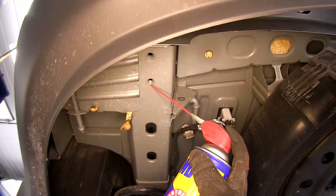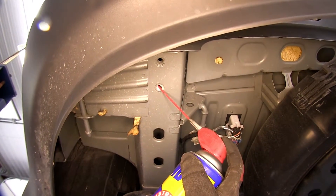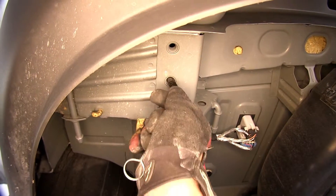The weld nuts built into the frame by the manufacturer can build up with rust, dust, dirt, and debris over time, so we recommend thoroughly cleaning them out before attempting to install the new fasteners. To assist in cleaning them out, we'll use some spray lubricant and a 1.5-inch nylon tube brush, part number 814092.